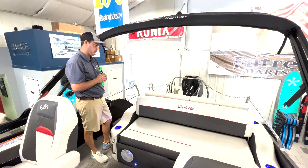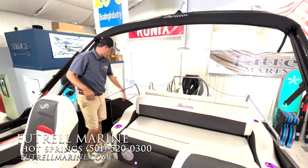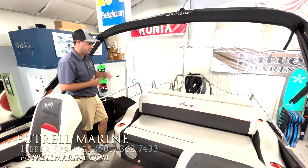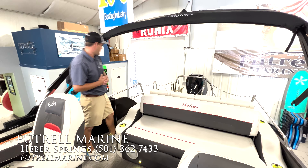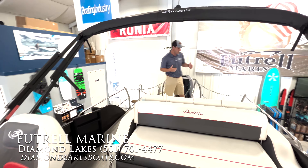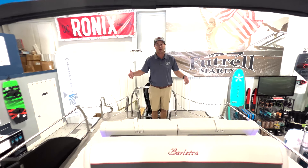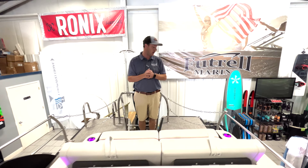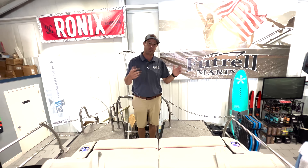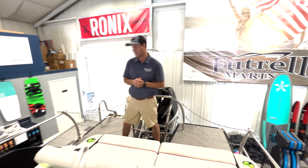Barletta's knocked it out of the park with this ultra lounge — very impressed with it. You have your cup holders everywhere, and these are backlit, so if you're out at night you can obviously see where your drink is. And then we've got our rail keeper set. What's important about this is having the rail set on here gives you the requirements with the Coast Guard to be able to move down the water in any seating configuration that the boat's equipped with.